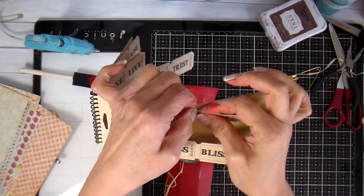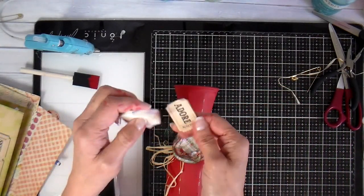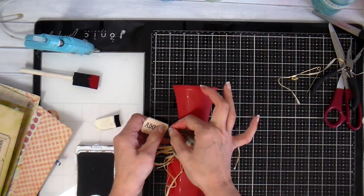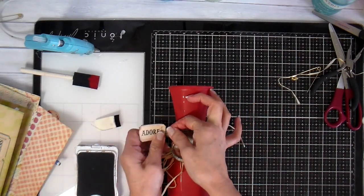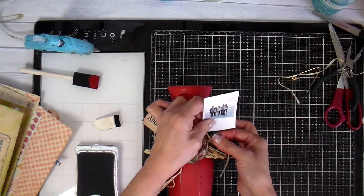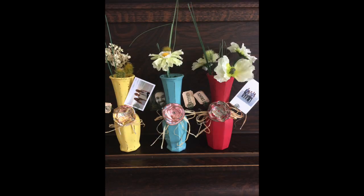On to the little tags — they can pick whatever tag or word they want, distress it a little bit, and stick it into the spiral. Then here's my family photo that I'm going to stick in there. And here are all three of them — one will be at each table so they have a sample.